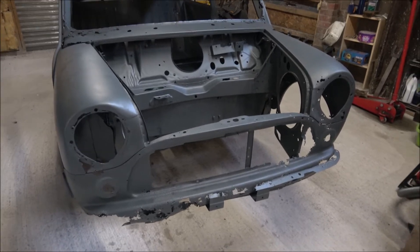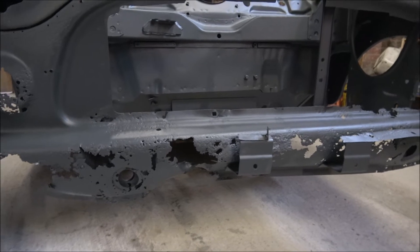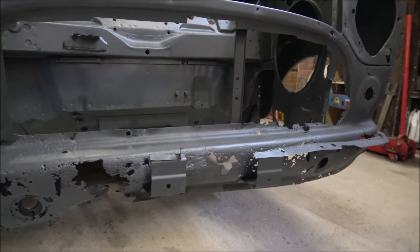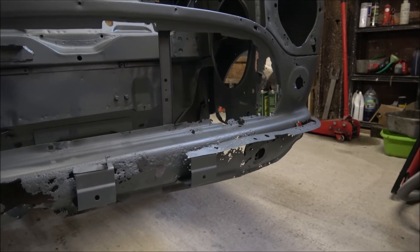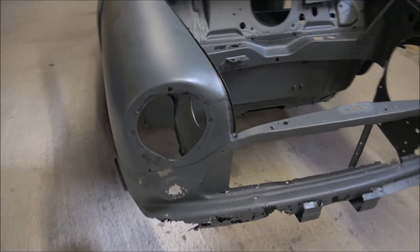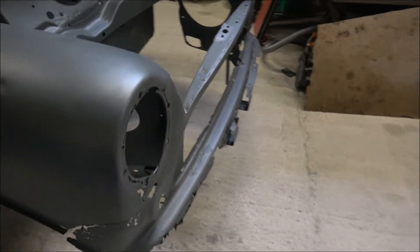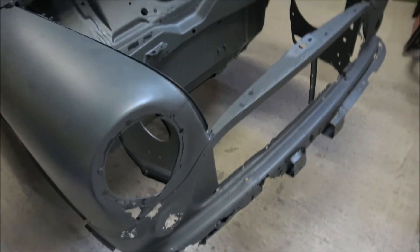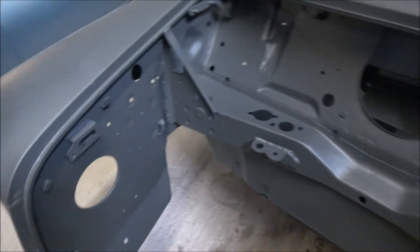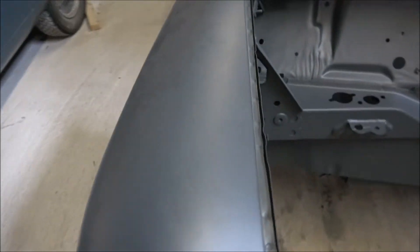We may as well start at the front end of the car. As we sort of expected, the rust has gone but the remains of the rust effect has certainly taken hold, so we're certainly going to need at least a new front panel on there. The outer wings on the whole are not actually that bad, but there is quite a lot of rust around the front and we've also got to do some repairs to the inner wings. There are holes down there and further back, so unfortunately we're going to end up having new front wings as well.